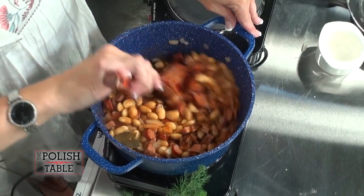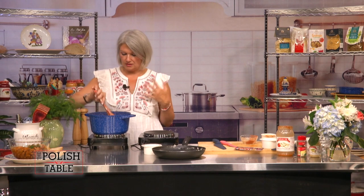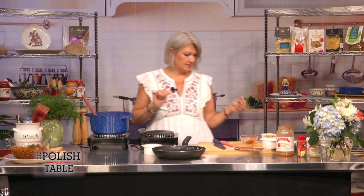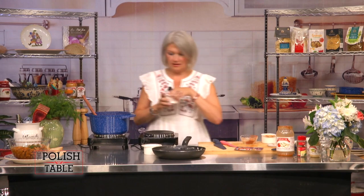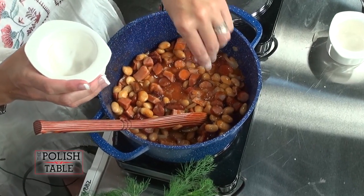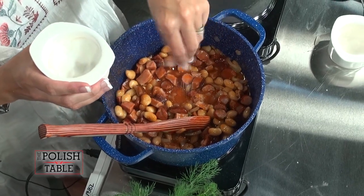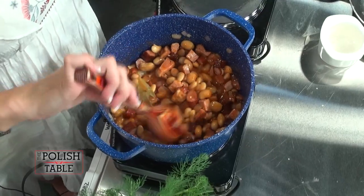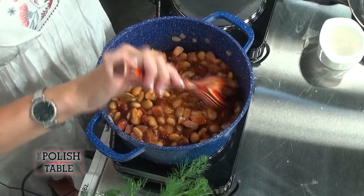You can do the sweet paprika if you want to be on the milder side, but this one gives it an extra zing — it gives you that heat. Serve this with some bread and butter. Just add a little bit more sugar. And I didn't have to soak the beans — I just picked up a jar from Bacik, already done for me. Easy peasy. And this is really, really delicious paired with potato pancakes. Today I'm making it with sauerkraut fritters and we'll put this on top.